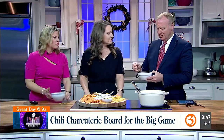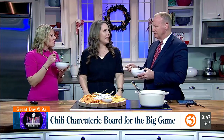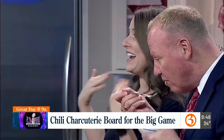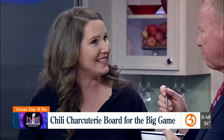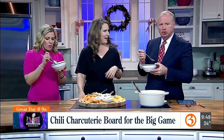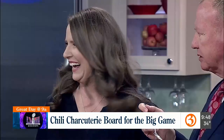Where do you come up with your ideas? Pinterest, YouTube. My husband made the chili — I say he's the chef and I'm the arranger. This is delicious — my husband made it for you guys.